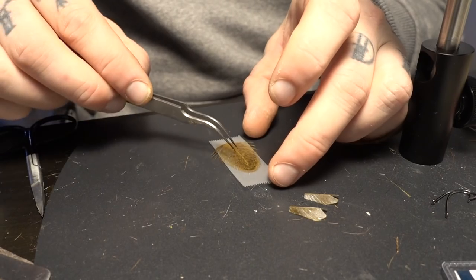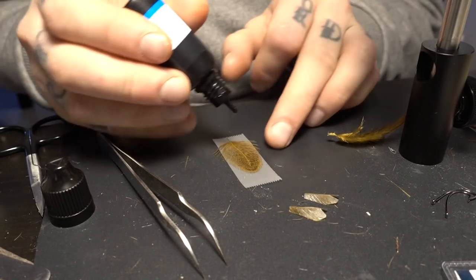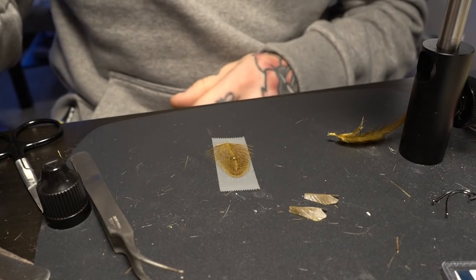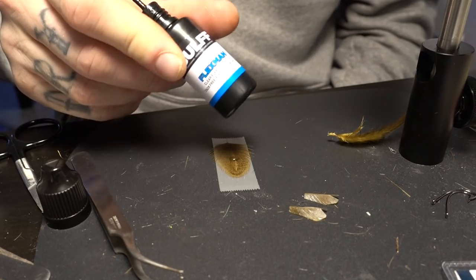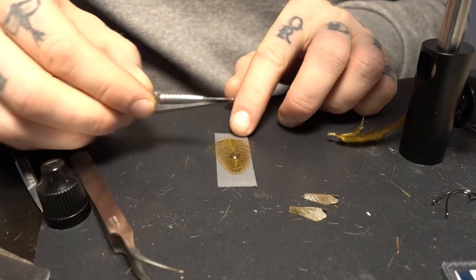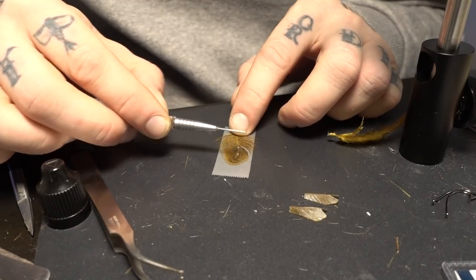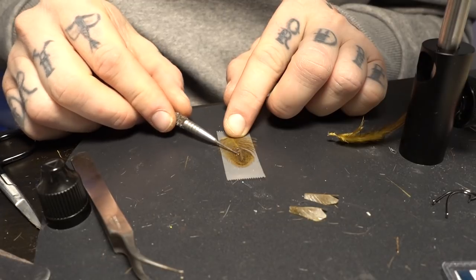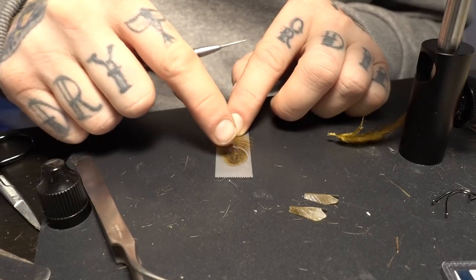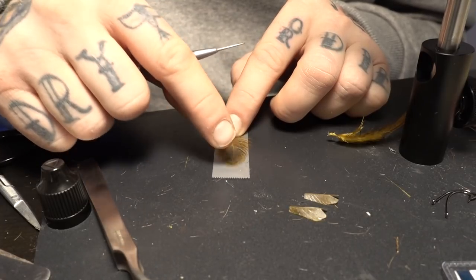I put some UV resin — this is the flex type. It has to be flexible because you want the wings to flex. You can either do it with a dubbing needle like this, or just with your finger. I think it's easier with the finger.